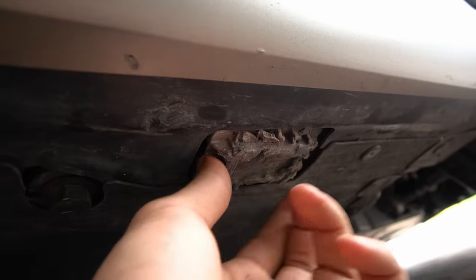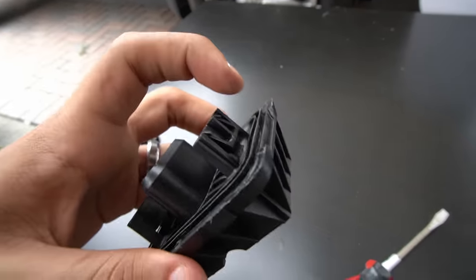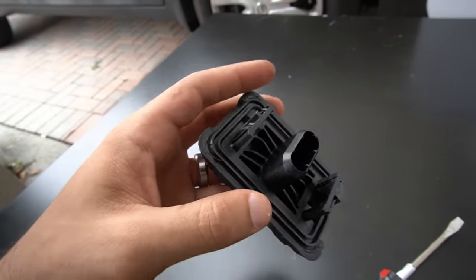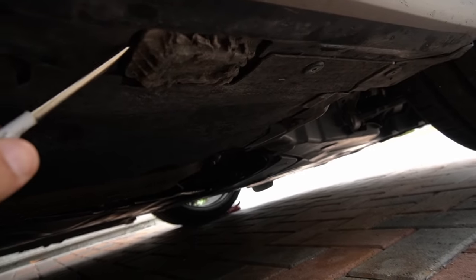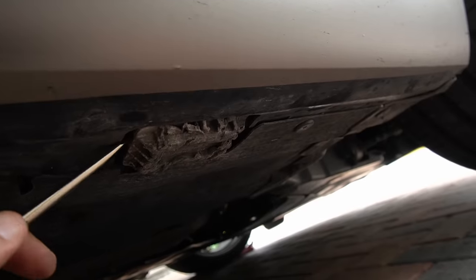So we're going to go ahead and swap these out and show you guys exactly how to do it — it's very easy. As you can see on the new ones, you see the clips on the side; that's pretty much how they're held onto the car. What we're going to have to do is take the flathead screwdriver and just pry it off, which is probably going to break the clips on this old one. But who cares? We're going to toss it out anyways.